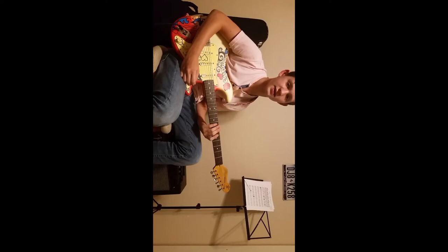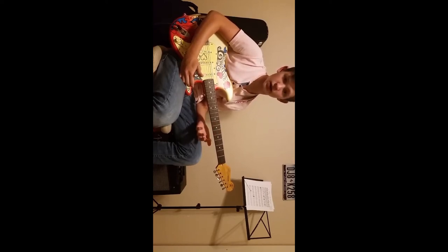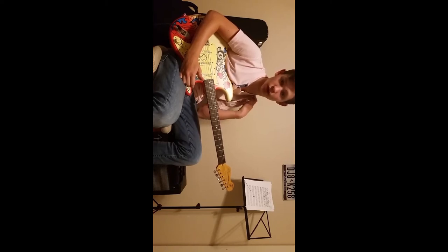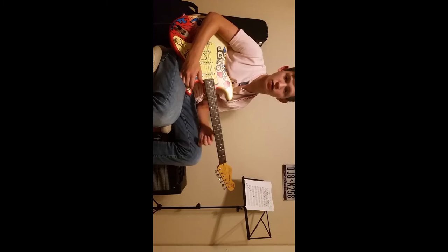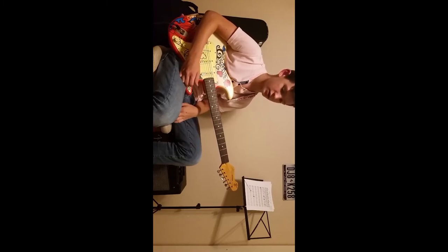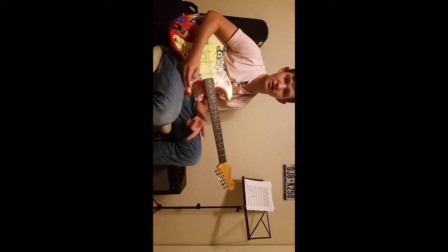Okay guys, that's pretty much it. I covered the beginner rhythm parts for Zombie by the Cranberries — the main part and the little lick. It's a really good song. If you enjoyed this video, please like and subscribe, feel free to comment, and I'll see you in the next video.